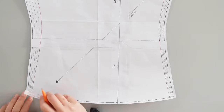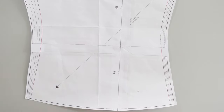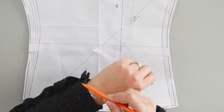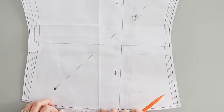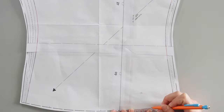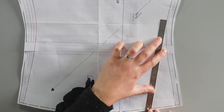I measured the bottom of the sleeve and marked the middle. Then I measured a simple sleeve and added 2 cm seam allowance — mine is 24 cm in total. So from the middle, I marked 12 cm on one side and 12 cm on the other side, then traced a straight line like this.